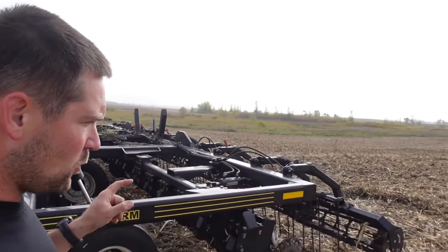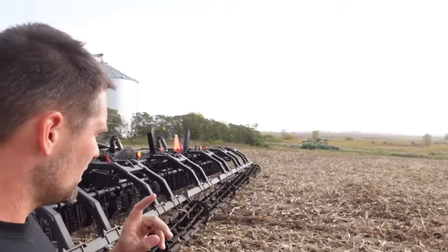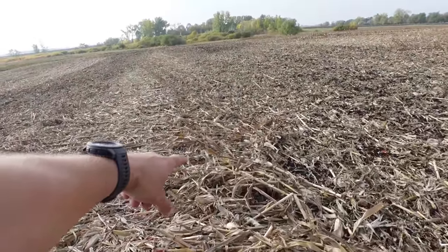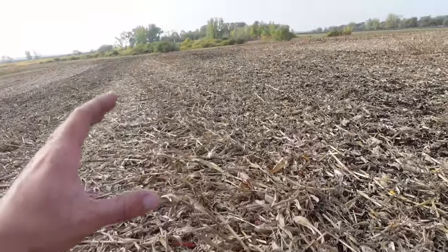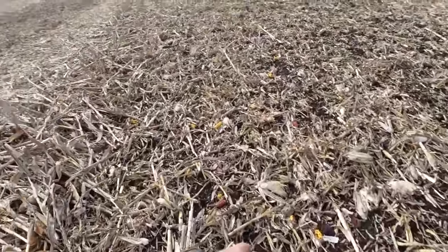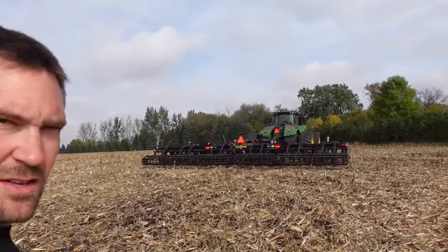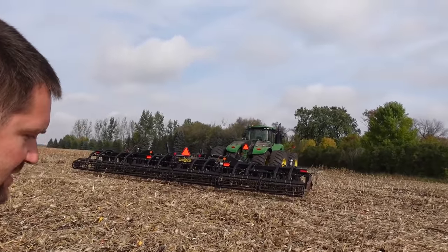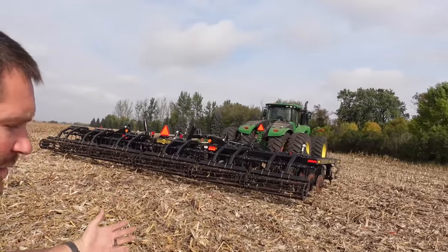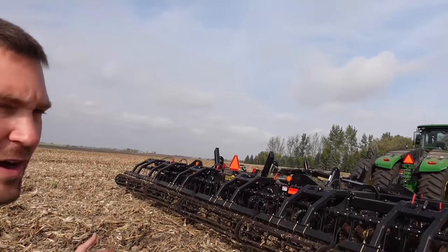There are a couple of reasons why we want to run this tillage piece right now. Number one, we have some really, really long stalks we need to chop up — all of these that we were unable to pick up and chop with the combine header. We have to get these chewed up or we're going to have a big problem in the spring. It sure makes it a lot easier to see all the cobs we missed — that's depressing. The other reason is it's fast. It's 33 feet wide instead of 18. We can drive seven or eight miles an hour instead of five and a half or six.